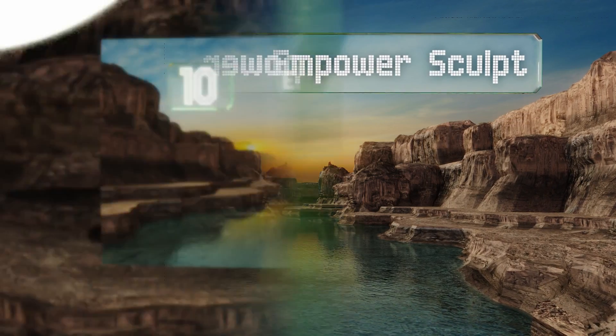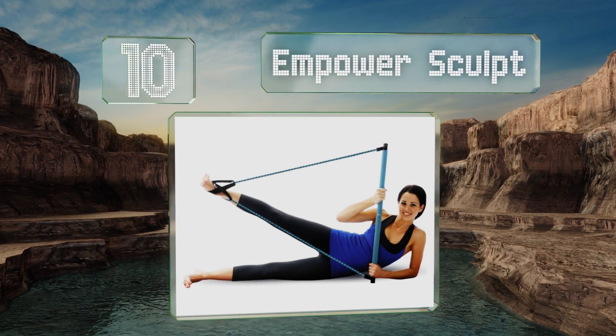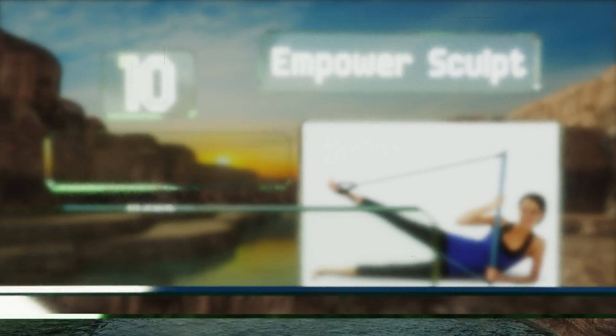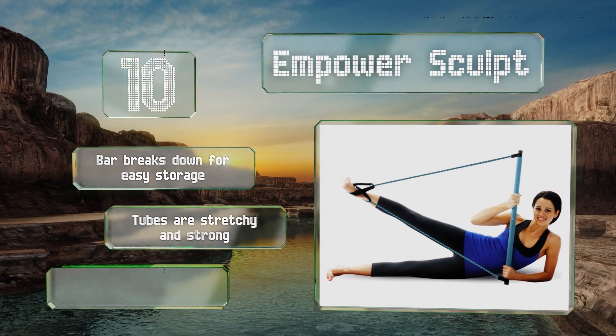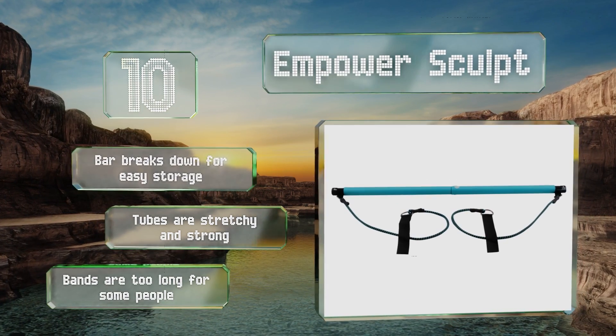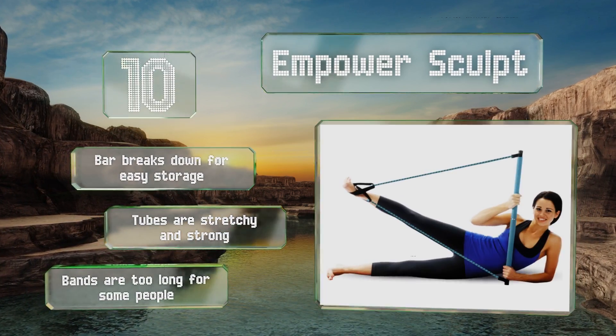Starting off our list at number 10. While a trip to the Pilates studio may be invigorating, having to adhere to a strict class schedule can be a pain. The Empower Sculpt provides a similar workout without the inconvenience, allowing you to perform squats and ab-sculpting exercises anywhere. The bar breaks down for easy storage and the tubes are stretchy and strong. However, the bands are too long for some people.